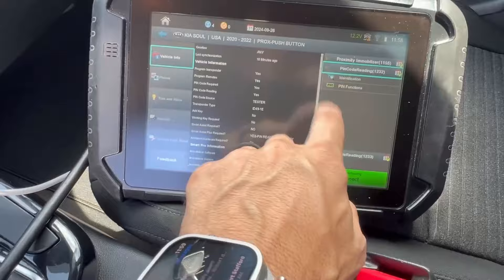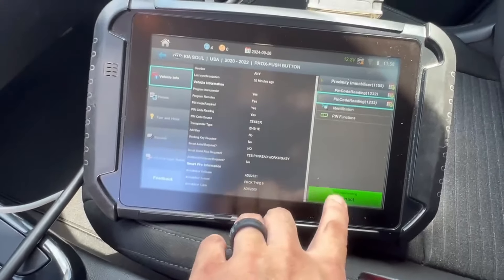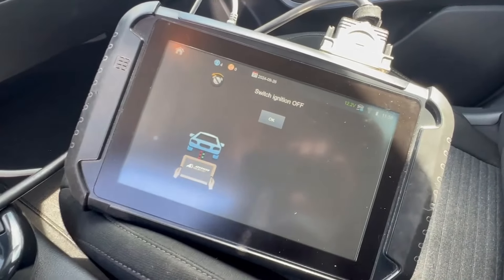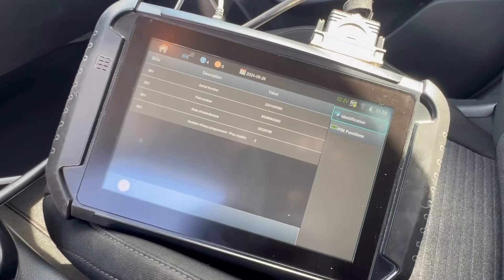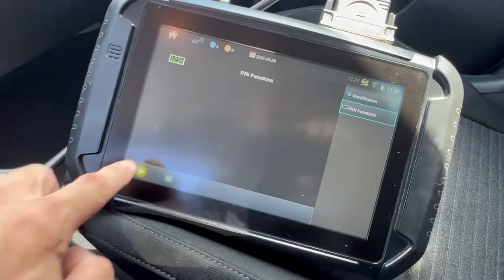We're going to start with 1233 and see what happens with the pin code. Ignition's off. There's our serial number, part numbers, date of manufacturing, number of keys, and a pin code function.